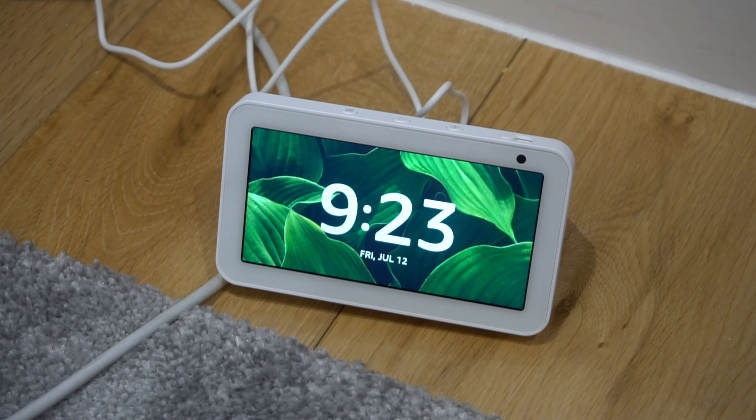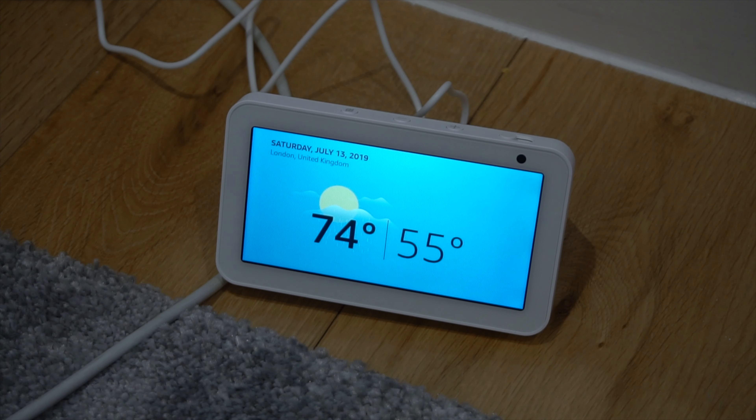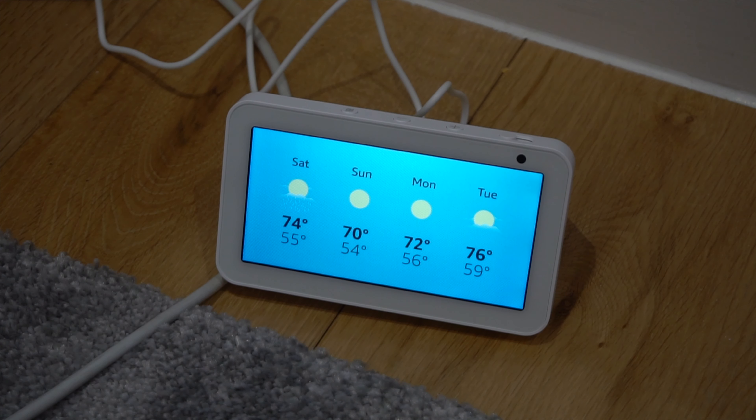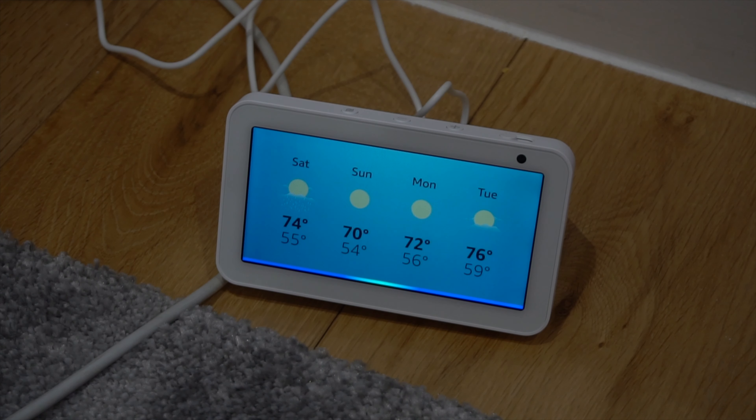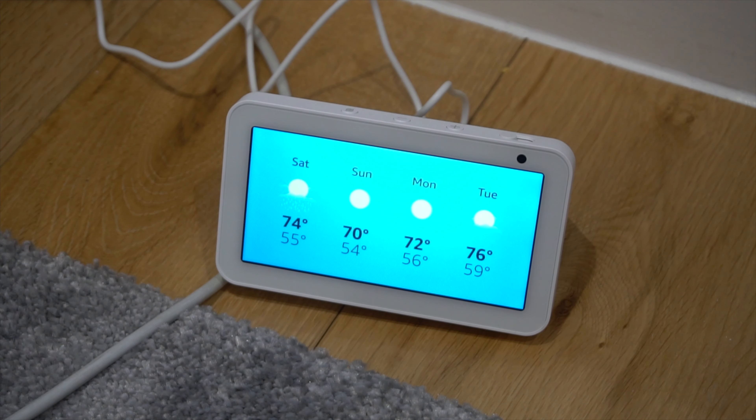In London, United Kingdom, you'll see clouds with a chance of showers and can expect a high of 74 degrees Fahrenheit and a low of 55 degrees. Alexa, set weather from Fahrenheit to degrees Celsius. Temperature unit is set to Celsius.